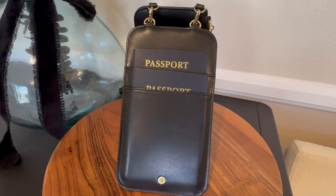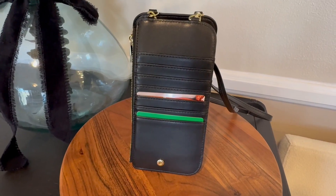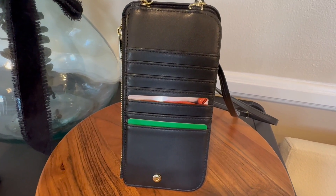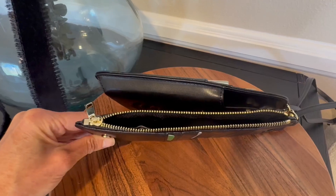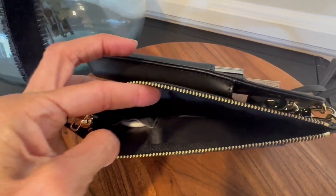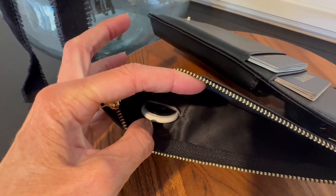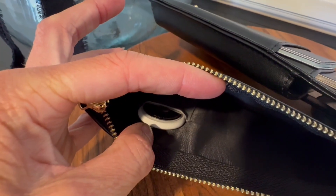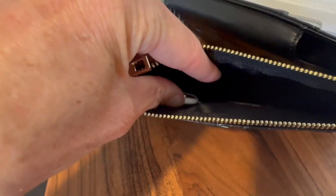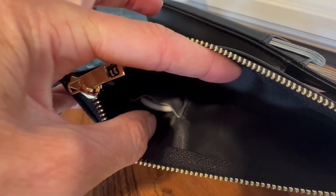It has two passport slots on one of the inside areas — as you can see, I have my passports here. Additionally, you have areas where you can keep your cards while you travel, and then it also has a zip closure area which is perfect for keeping money or coins inside. One of my favorite features is that it has a hidden little pocket where you can put an AirTag, so if you misplace this wallet bag, you never have to worry about losing it.